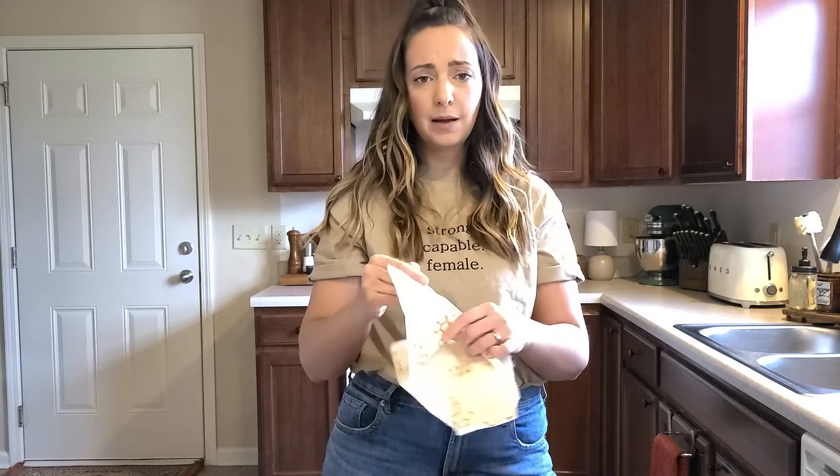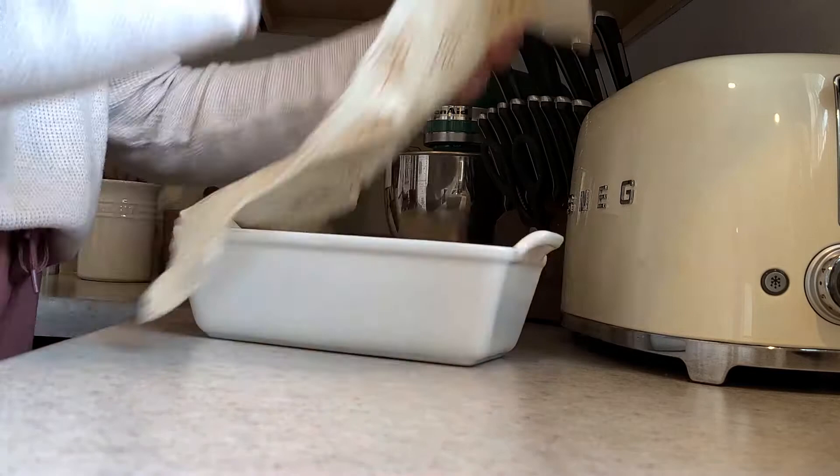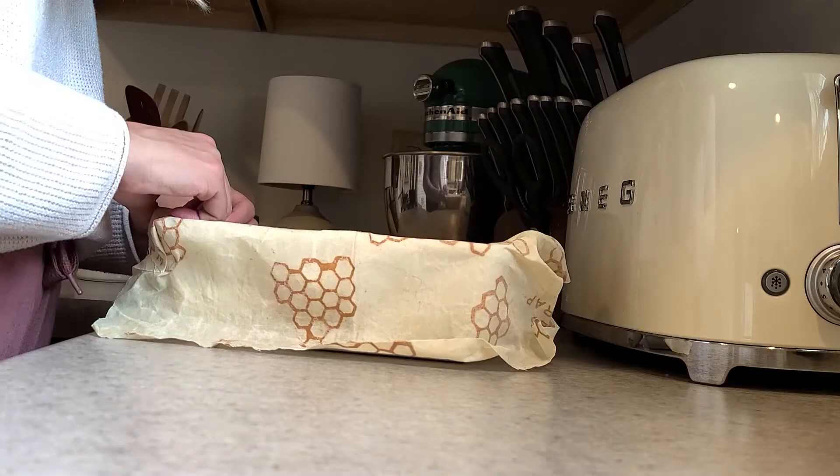Along with the glass storage containers, a lot of people buy stasher bags — we do really like these and I think I'll use them more when my kid starts school and I need to pack lunches. For now we mostly use the glass Pyrex and beeswax wraps. This is a beeswax wrap and you just use it like plastic wrap, which I no longer use for anything. I often cover baked goods and things with it when they're out on the counter — it's the same as saran wrap, easy to use, and really easy to clean.